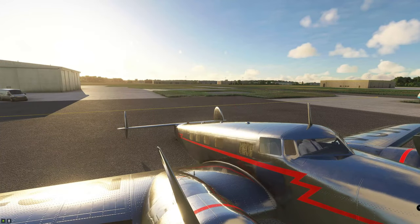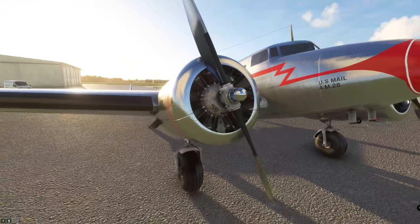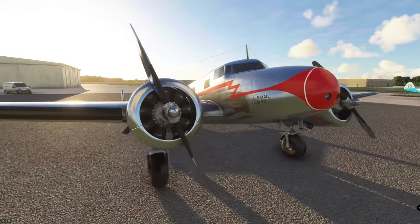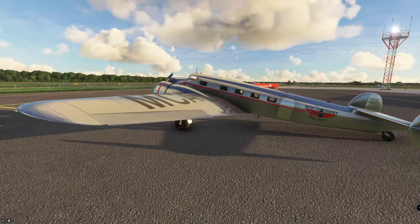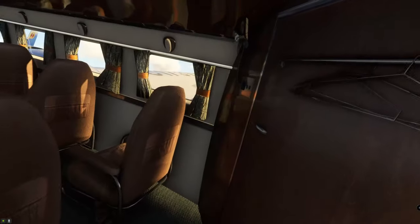The other thing with the Electra 10A — they do offer, I believe, 11 different liveries and a blank livery. So for all you SDK developers, I think they're asking for some help here. Let's go ahead and hop in the back side and walk through the cabin of the Electra 10A.